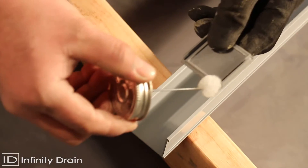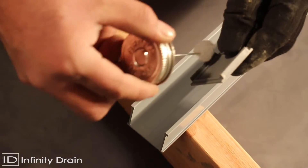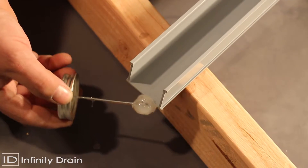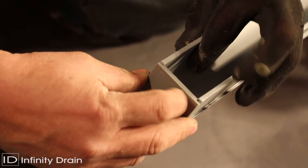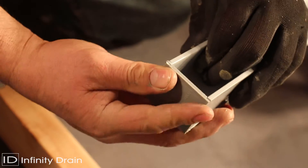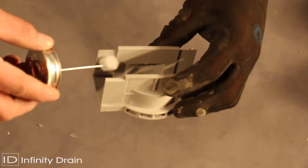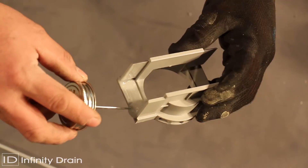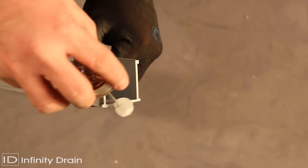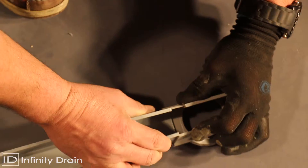Cut the PVC channel at the determined location for the outlet sections, again accounting for wall tile thickness, thin set, and about 1/16 of an inch for one stop end. Apply clear PVC primer and clear PVC cement to the PVC channel, stop ends, and outlet section and affix together. Dry fit all components to ensure compatibility with the drain location before applying PVC cement.